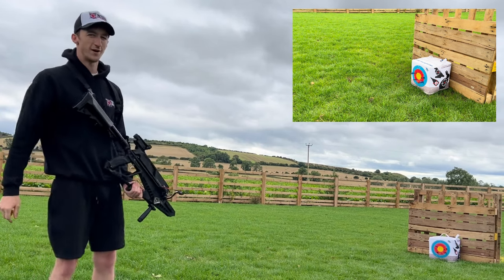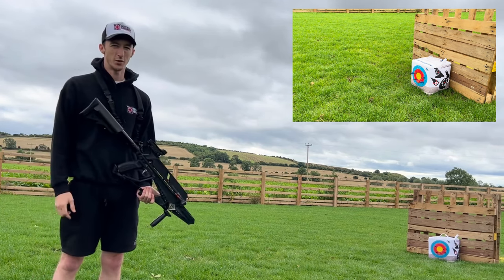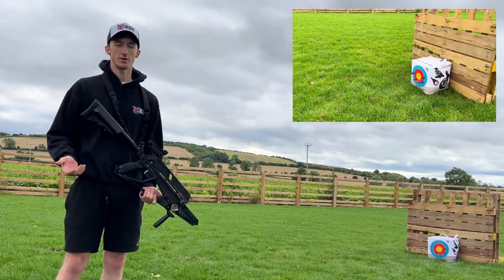As you can see, I quickly fired all five shots off in probably less than 20 to 30 seconds, which you can't really do with other crossbows.